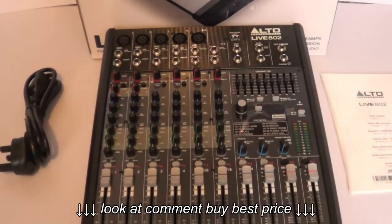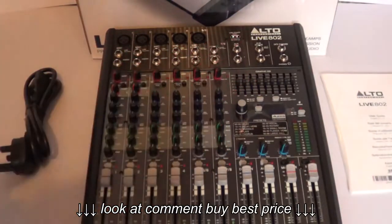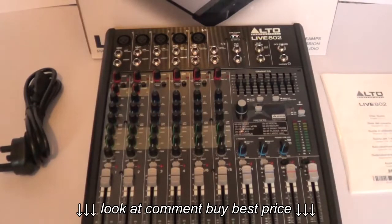It has balanced XLR and balanced-to-unbalanced quarter-inch outputs. At the top there's a 9-band graphic EQ for the main or monitor outputs, and a headphone output with independent level control.